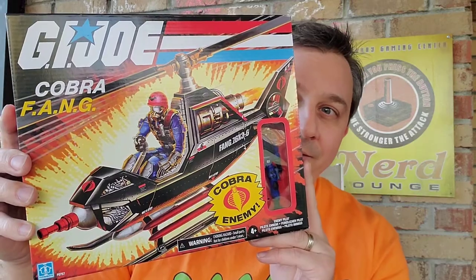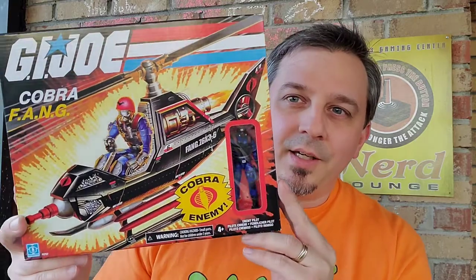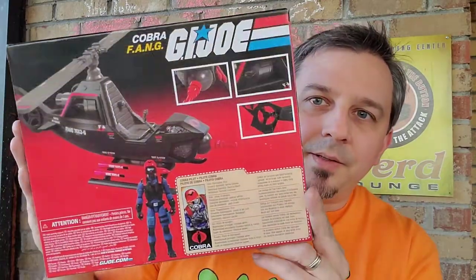What I got in the mail recently is the Cobra Fang. Now this is one of the vehicles that I never had — my cousin Kenny had this. He had a bunch of the Cobra vehicles: the little Trouble Bubble, the Rattler blue jet, and the Fang. But I never did, so I thought I need to pick this up because I'm not sure if I'm going to find it in stores.